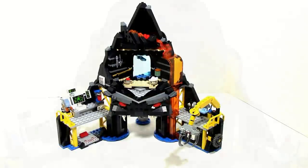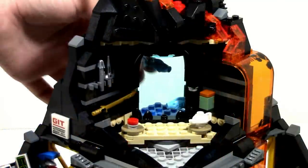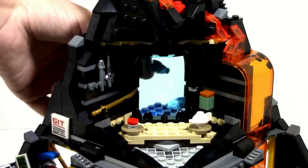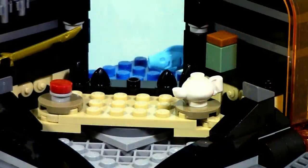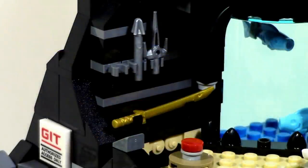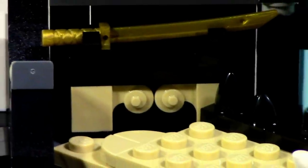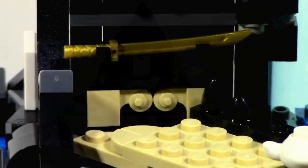Lastly there is the throne room which has quite a few things going on. First of all there is a fish tank where you can actually move the fish, which is a small cool little thing. There is a pot of tea along with a red button — I can't remember exactly what the red button was used for in the movie, however I do think it would possibly be for firing out the general. There are also weapons all over the place in his throne room, along with what I believe to be new pieces representing desks or tables, which is pretty cool.